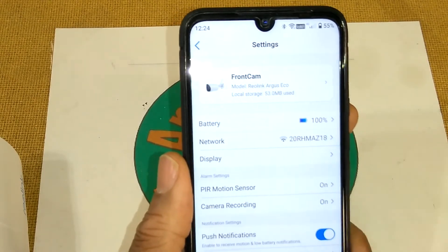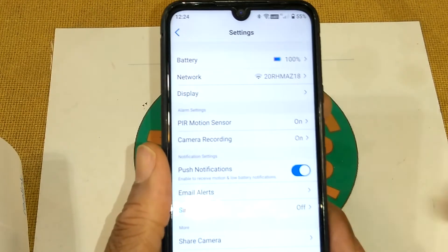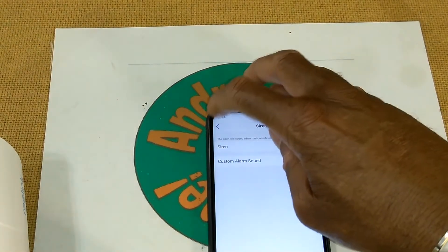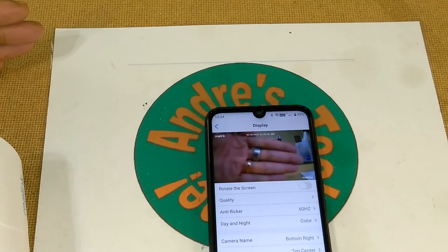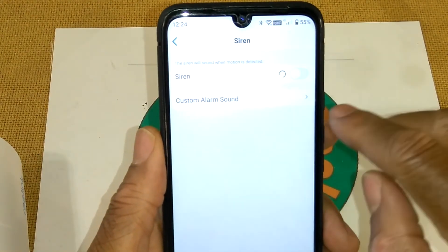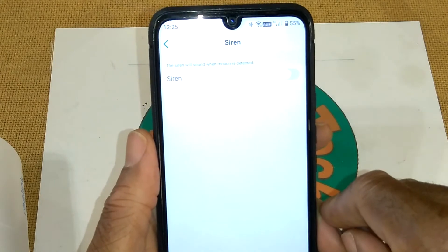The motion sensor is on. What happens is the camera stops recording and turns off when it's idle — when it picks up movement it turns on and begins recording. Push notifications are turned on so I get alerted. Email alerts I have turned off. The siren is currently off, but if I turn it on — there's the alarm. I'll go ahead and turn the siren back off. There's also a custom alarm sound option if you wanted to create your own alarm.